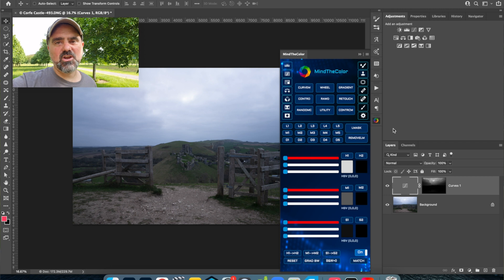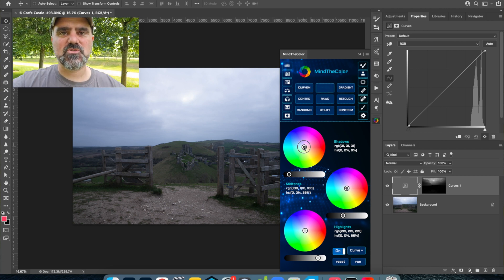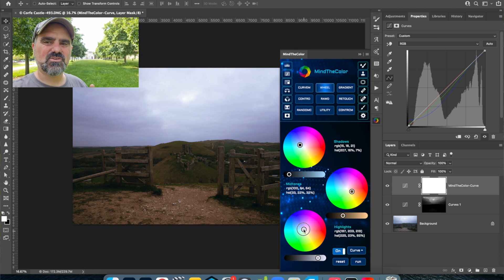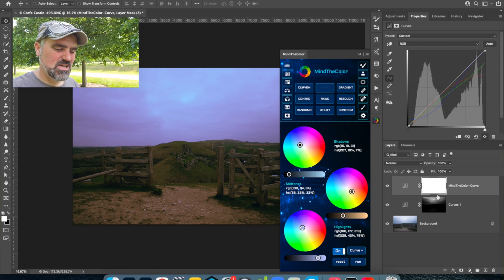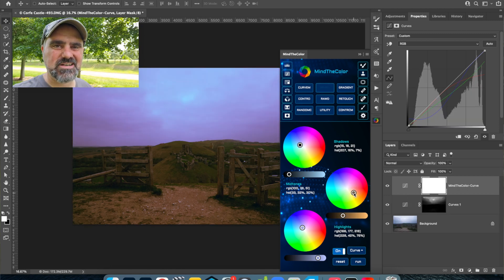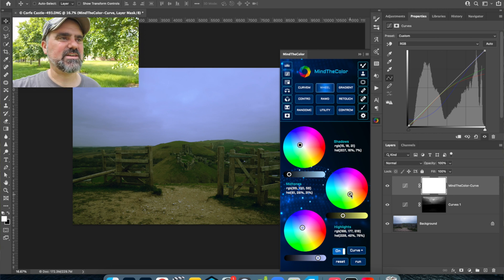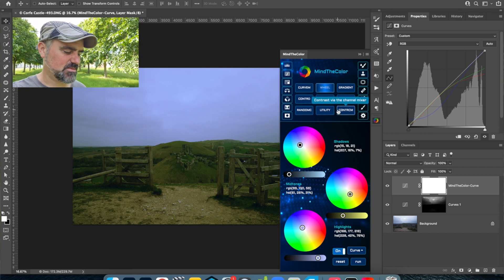You also have a colour wheel right there in the panel, which is fantastic to have at hand. I love the colour grading tool with wheels in Lightroom and in the Camera Raw filter in Photoshop — I use it a lot with my videos too. It's never really been around for editing pictures until recently, and now it's in the panel, one click and I'm on it. That to me is worth a lot. I don't have to go into the Camera Raw filter, come out, go back in — you can change it on the fly, which is fantastic.